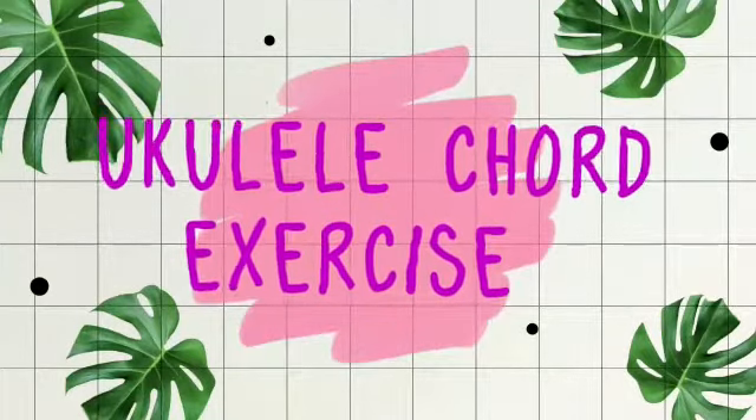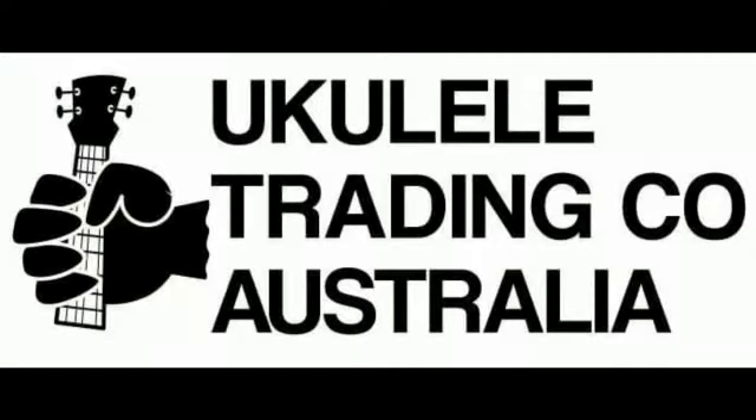My ukulele's bringing all the people to the yard and they're like, it's better than yours. Hi there, Cece from Ukulele Trading Co, down under in Australia. We've been looking at the chords to learn on our ukulele.